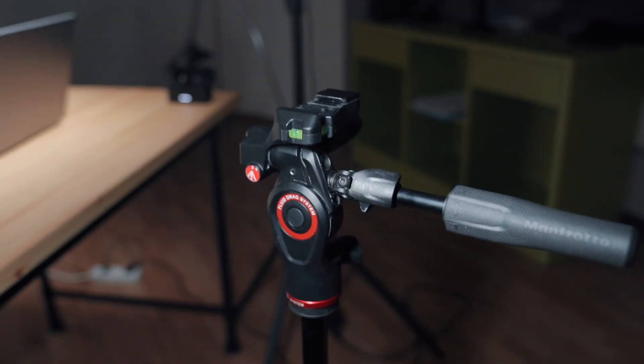For my main tripod I'm using a Manfrotto tripod — I don't know the name but I will leave a link in the description. As a camera I have my Sony A7C, and for the sound I have the DJI Mic. These both are good but a bit outdated.